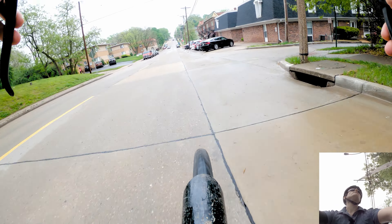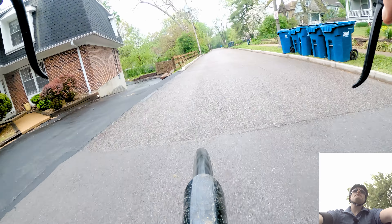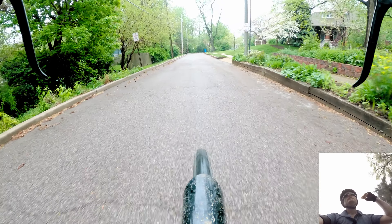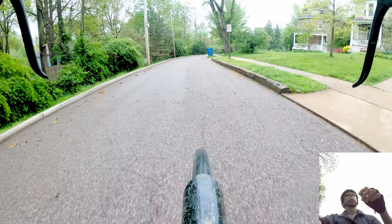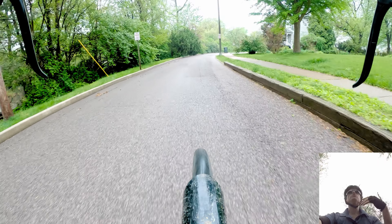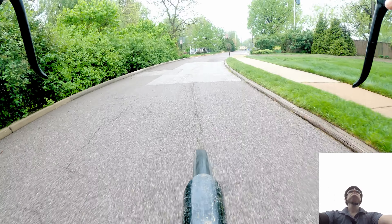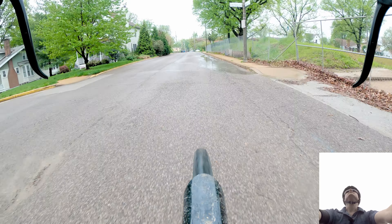Commuting to work by bike, you've got to plan out some things — or maybe not, maybe you're a person who doesn't do that so much. But getting ready the night before, you put out your clothes, you make sure your bike is working: lube on the chain, brakes work, air in the tires. That's number one — you've got to have air in the tires.